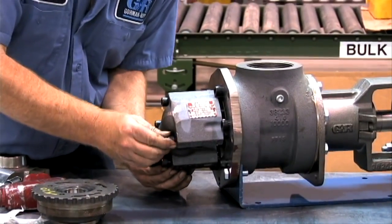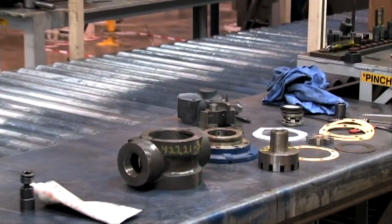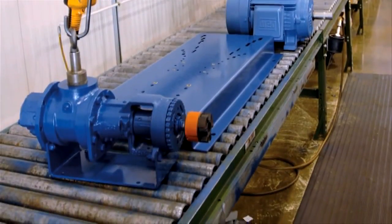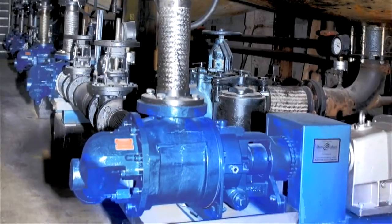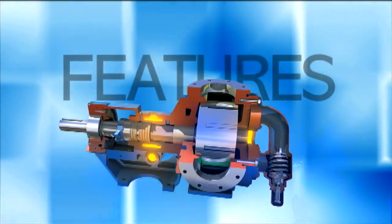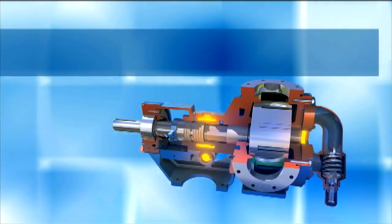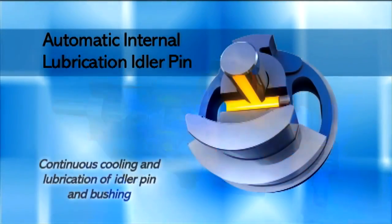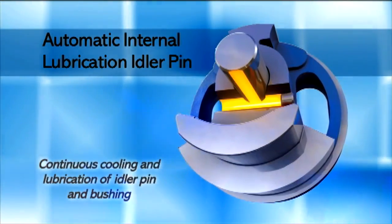G-Series pumps are manufactured with unique features that enable them to perform better and last longer, providing the level of quality and reliability that makes the G-Series the premier gear pump in the industry. The automatic internal lubrication idler pin reduces wear by continuously cooling and lubricating the idler pin and bushing.